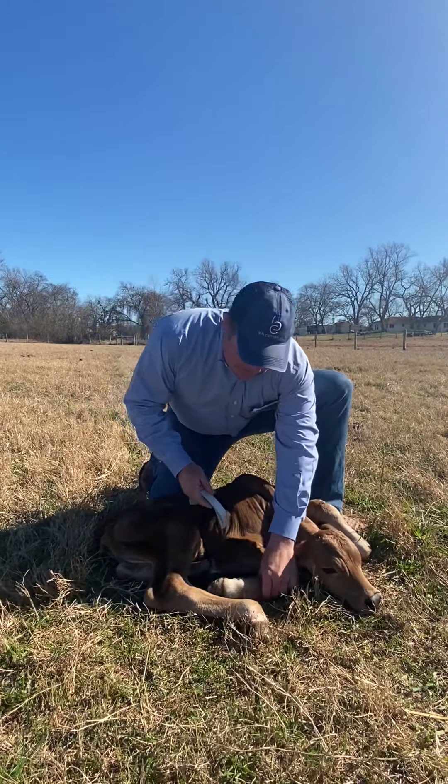We use our branding book to help us tag the calf. This calf was born January 5th, 2020. It's a female, sired by 146 over 8. Its donor mother is 392 over 8. I put a little asterisk because it's an embryo calf. We also take a calving ease score and a calf vigor score.